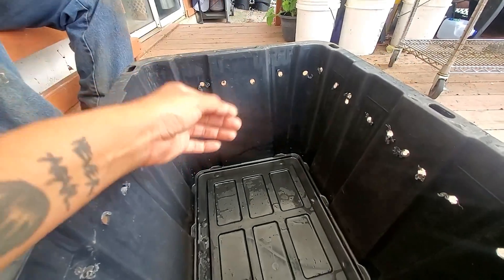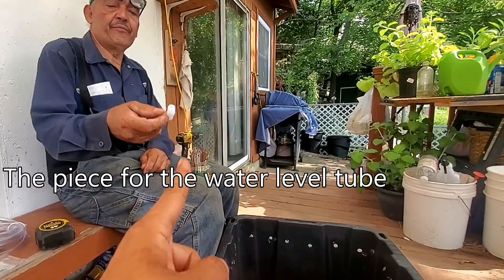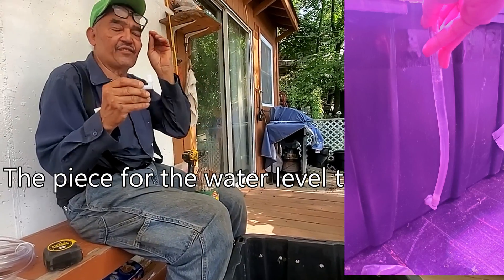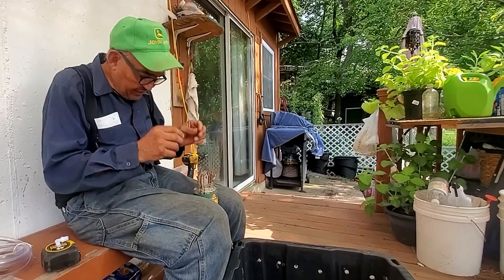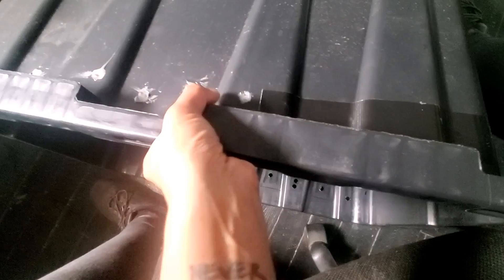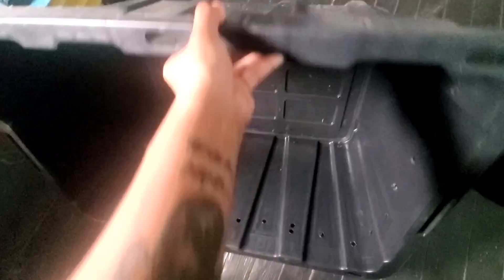Now technically this bin was used for something else — these were breathing holes. So I've got to find a way to tape them all up using Gorilla Tape. If the fitting is a half inch on the outside, then I need to go at least a sixteenth of an inch smaller because you have to thread it in. There's tape on the outside and the inside, and the waterproof silicone is going to be in between that. Hopefully I won't have any problems.